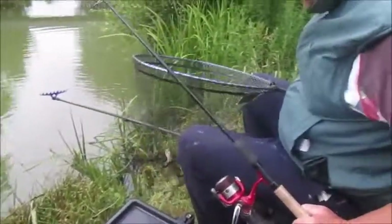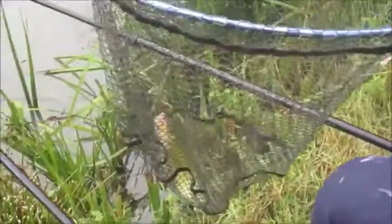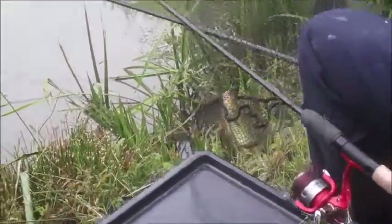And you've got a fish, Dad — let's go and have a look at our first catch of the morning! First catch — that is a little tench, and I would guess it's just shy of a pound.